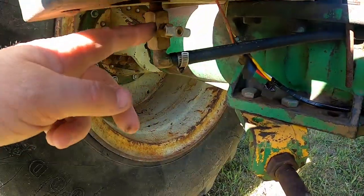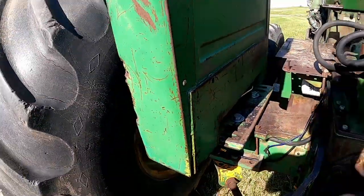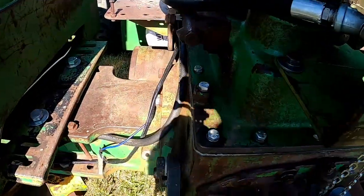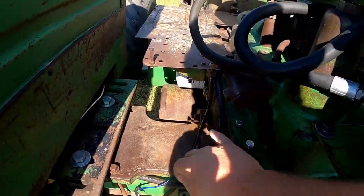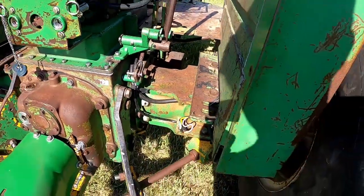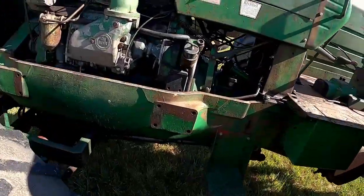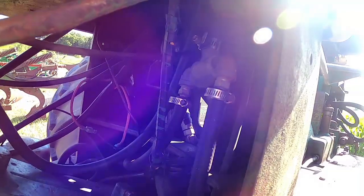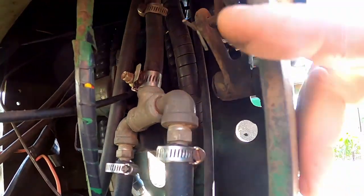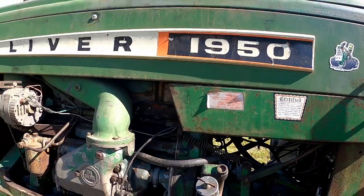There was a shutoff valve on the bottom of each tank so if you had to service it you could shut her off. On these earlier tractors they just ran rubber hose up to the front — a rubber hose up each side of the transmission. There's one for the right fender. They teed them together in the dash, and from there a fuel line went over to the front of the tank where return fuel would go in. They worked on suction.